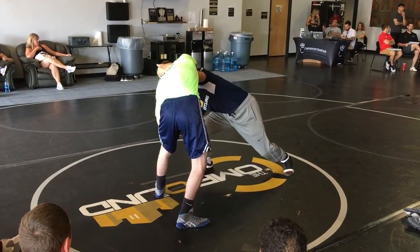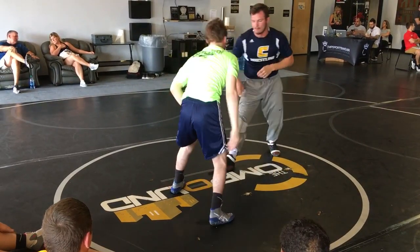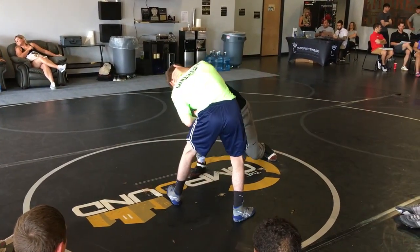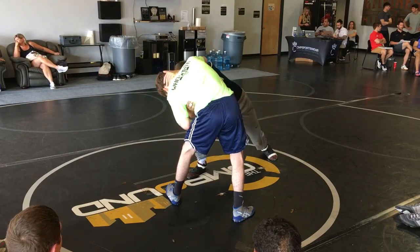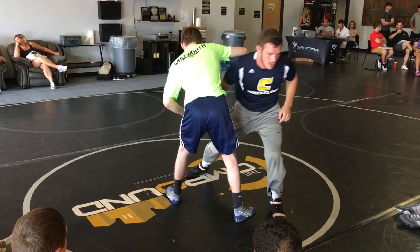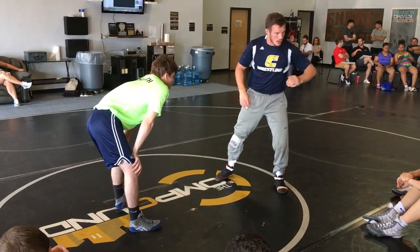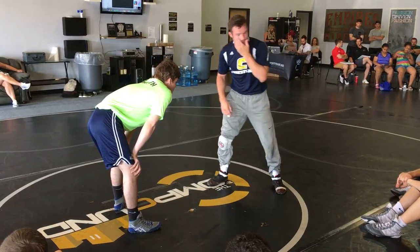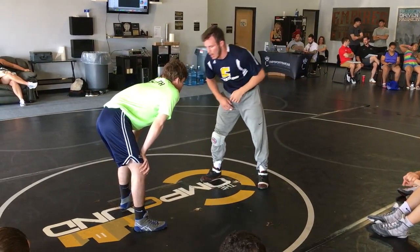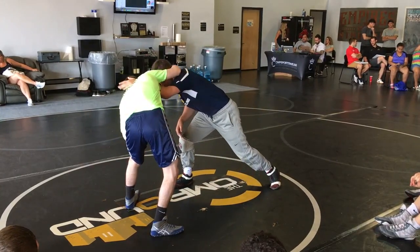I'm putting all my weight down this way, getting him destabilized, going this way, and coming right back to the other side. All my weight's coming down on this side, my hand goes to the waist, and I'm pulling through. It's a big pull — I'm pulling him this way and coming back.